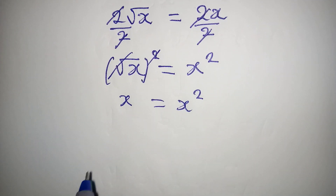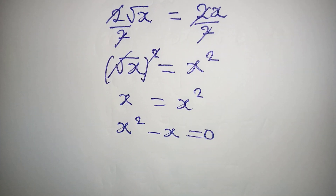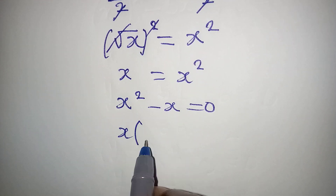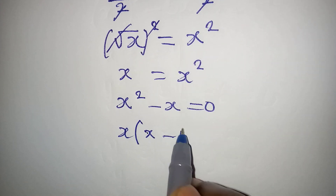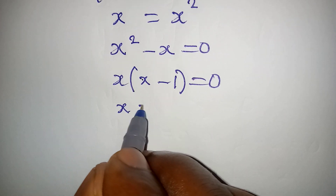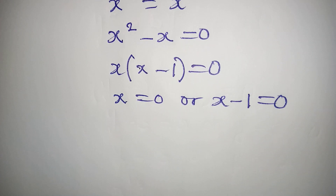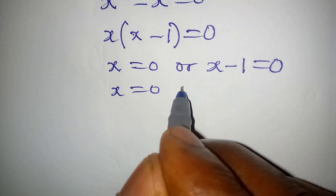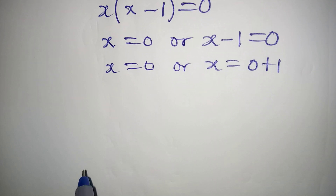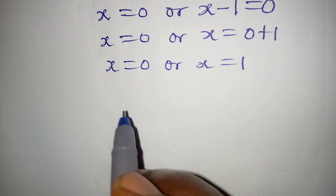From here, x squared minus x equals 0. Then x is a common factor, so we factor it out: x times (x minus 1) equals 0. This means either x equals 0, or x minus 1 equals 0, giving x equals 1. Therefore x equals 0 or x equals 1.